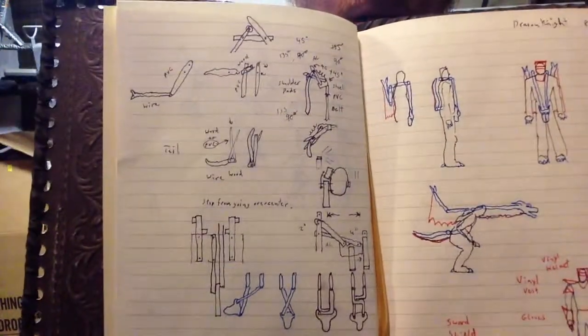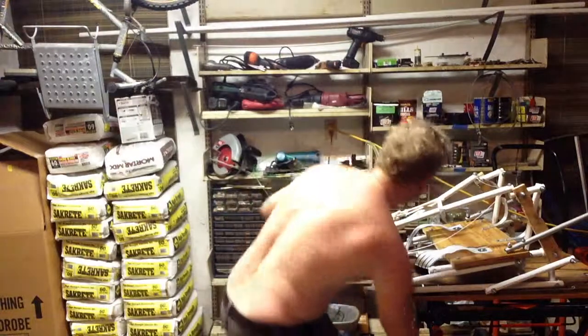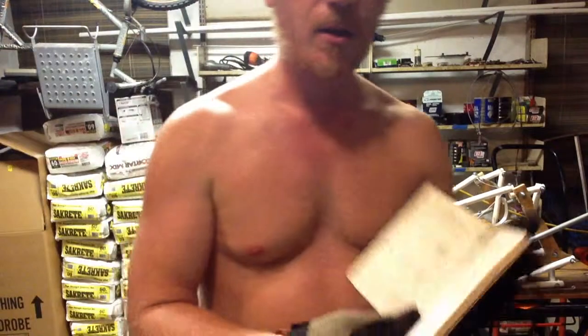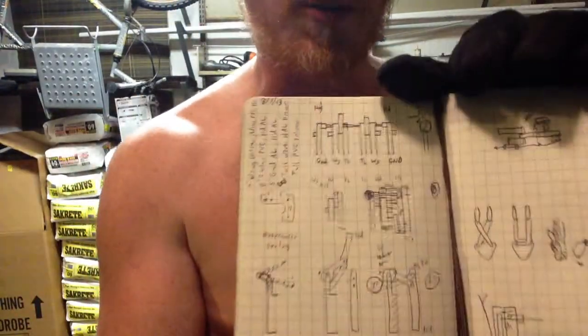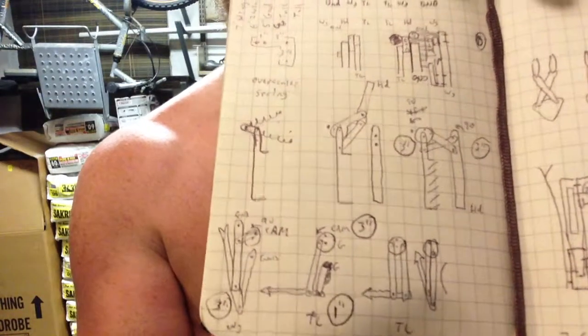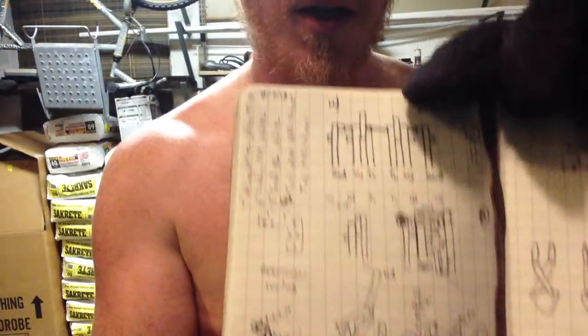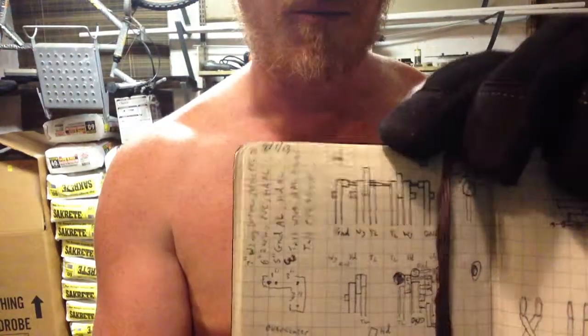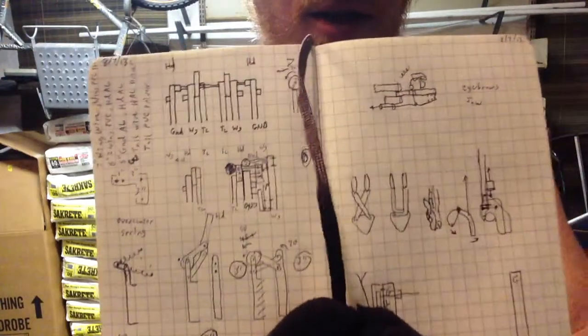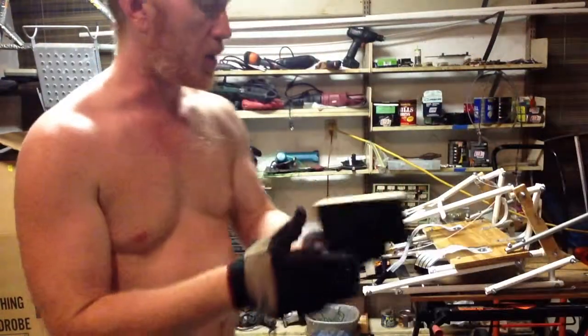I put some ideas together on paper first. I got my little portable design notebook and wrote down, tried to imagine each one of the gear systems — a side view of how the tail would work, how the wings would work, and a back view of all the different pieces, the wings and the tail, and how the neck and head pieces all have to come together.